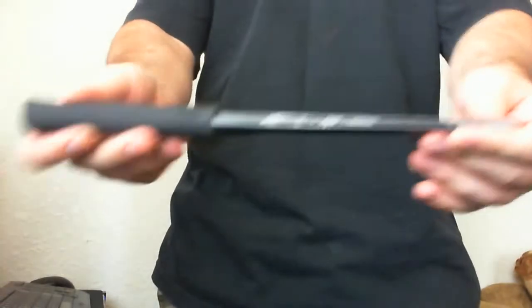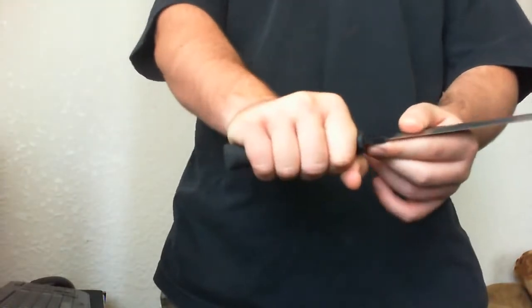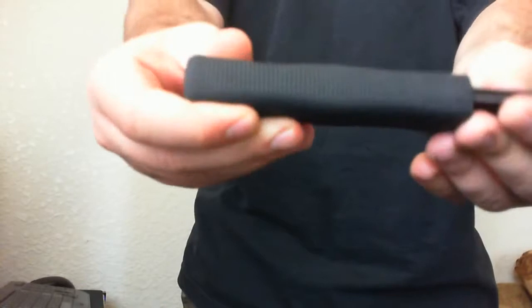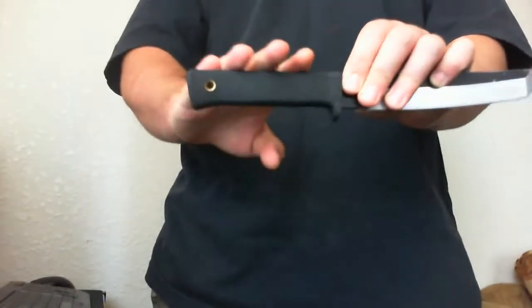It has a thick blade and a Kraton handle, which is really nice — a nice feel to it. The dotted design and the spines all over the knife give you a really solid grip. I really like this type of handle.